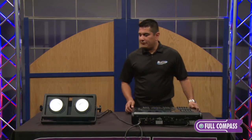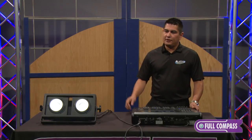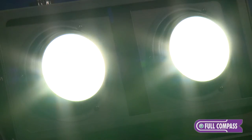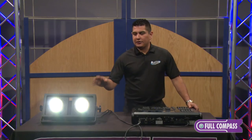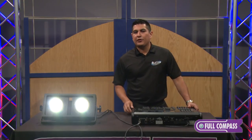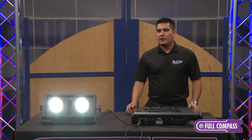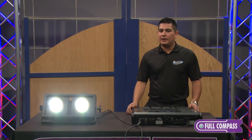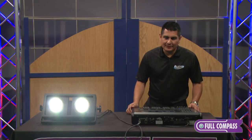The Q-Pix Blinder is definitely a fixture to consider where you need a nice warm light. You'll notice it's set to one color — there's no RGB here. Its color temperature is considered warm white, around the 3200 Kelvin color range, giving you the nice warm tones and skin tones that you might expect off of an incandescent lamp source.